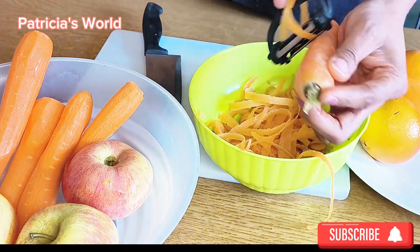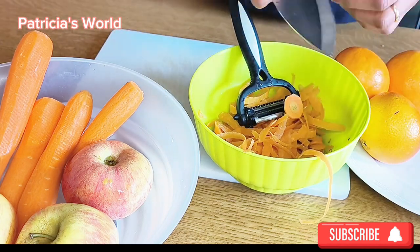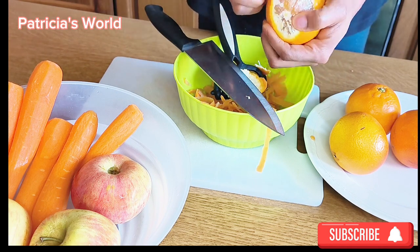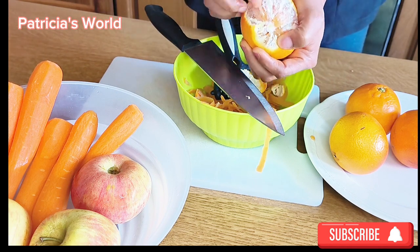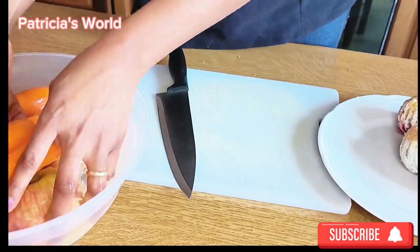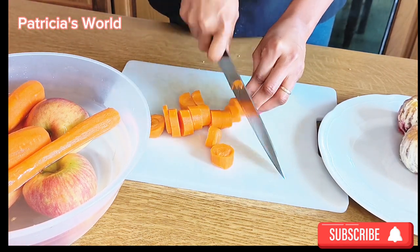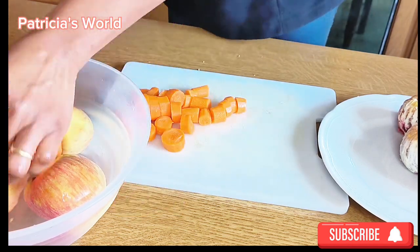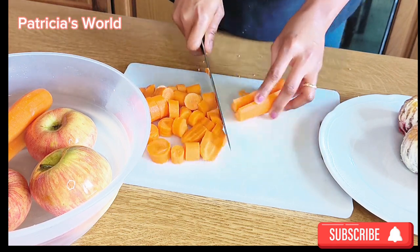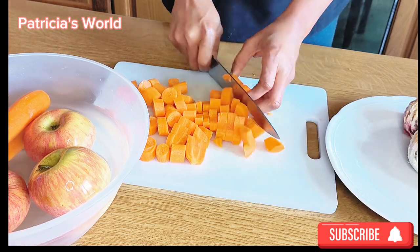These are fiber-rich ingredients that help you maintain a weight loss journey. But if you are not into weight loss, you can include it in your breakfast — for instance, you are having egg sauce or whatever, and you wash it down with this juice. It is perfect for you. If you drink this for seven days, just a glass of this juice for breakfast without any other food, you will definitely see an amazing result.